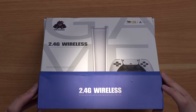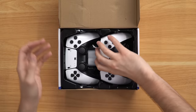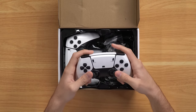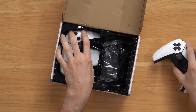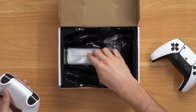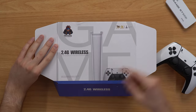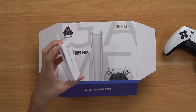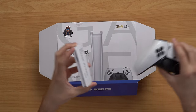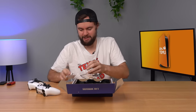Alright guys, time for the big reveal. Wait — where's the console? We got a controller here... wow, that feels like absolute junk. It's super light too. We got the other controller — hold on, is this the Game Stick Pro? Look at the photo they show — look how large that looks. They made this thing seem like it was two or three times the size of a controller, but in reality it's about half the size. What a dupe, what a bait and switch.